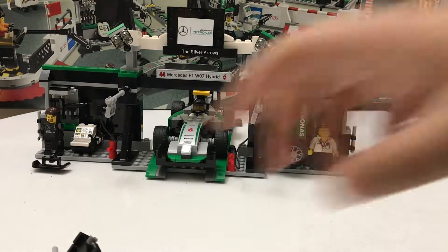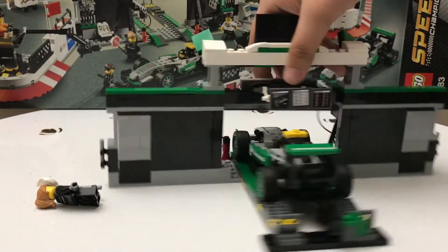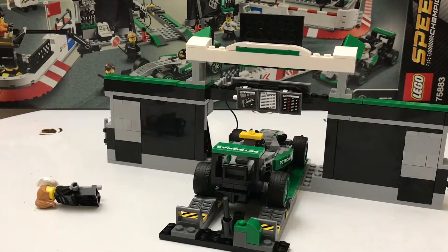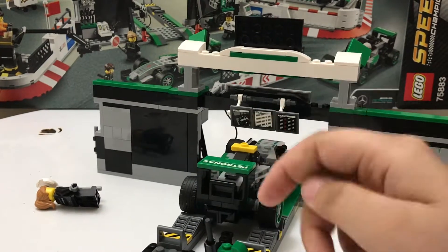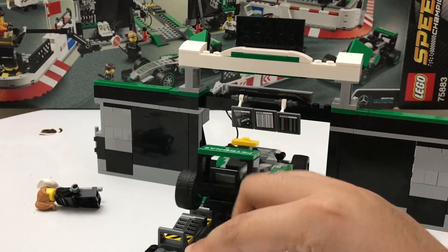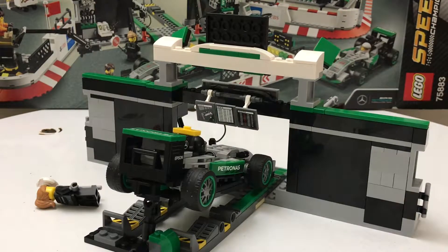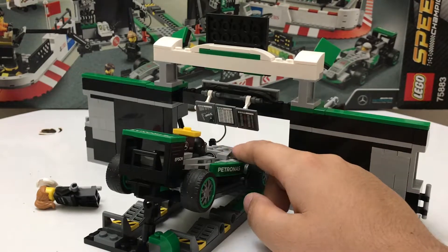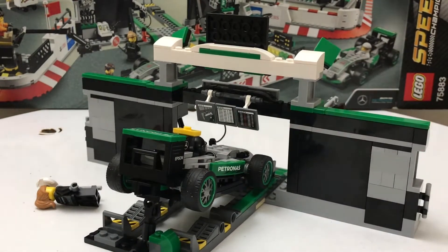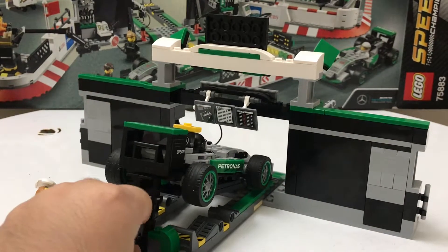Inside the garage, the car can back in and people can get the repairs done. There's a jack to lift the car, and there are three monitors showing race stats — standings for qualifying, practice, or the race. The pit road lady is just going to take a nap on the ground for now while we look around.